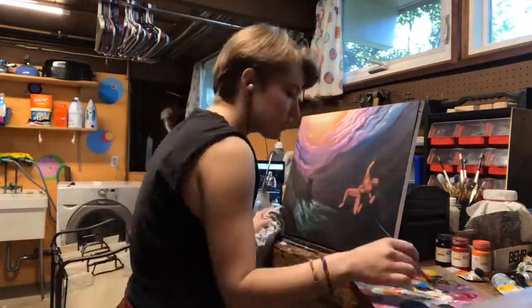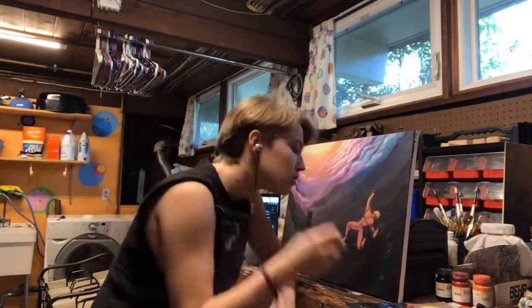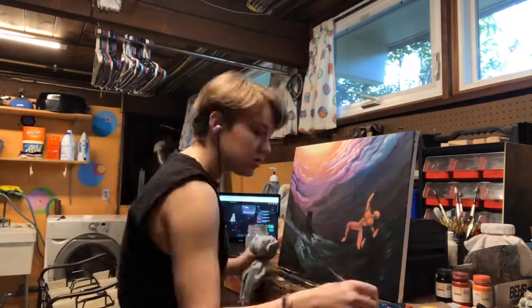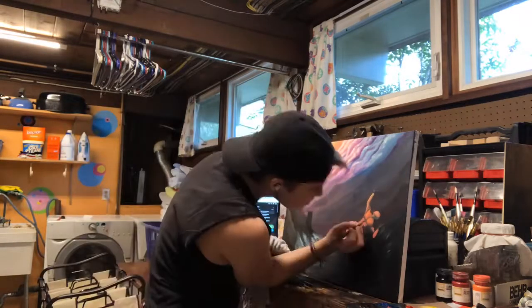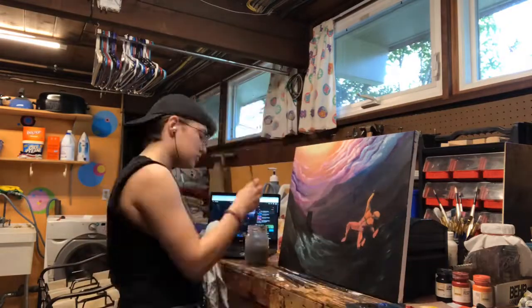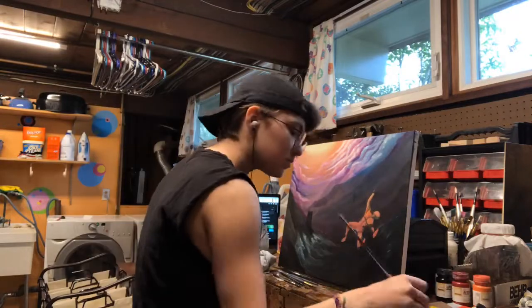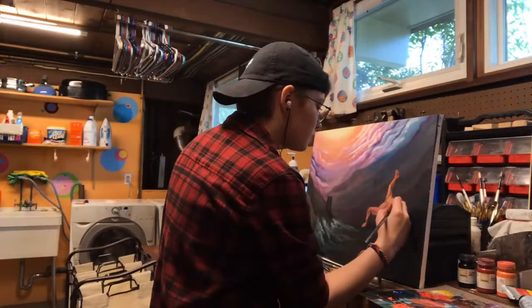But I knew I had to finish it, so just gotta suck it up and do it. It's kind of hard to see what I'm doing here, but I'm really just adding detail after detail after smooth blending on Icarus. You'll notice I went and got my glasses for this because it really helps to have them if I'm doing fine detail.